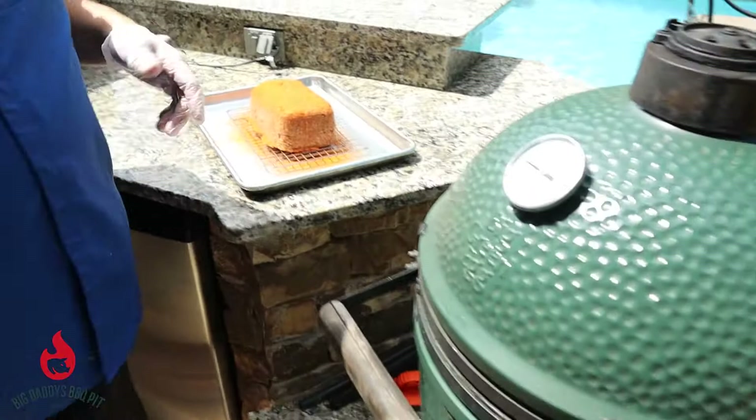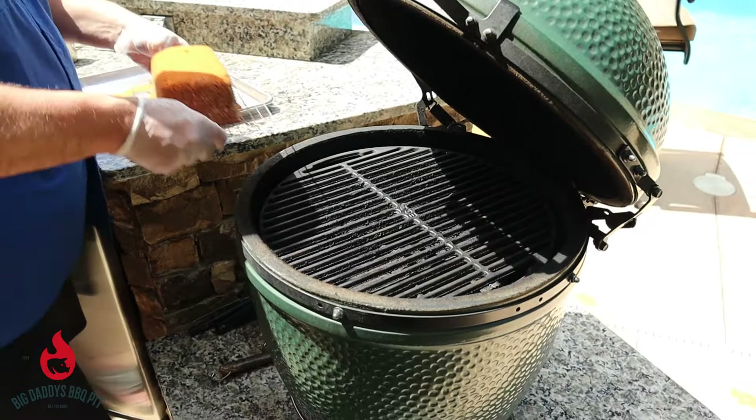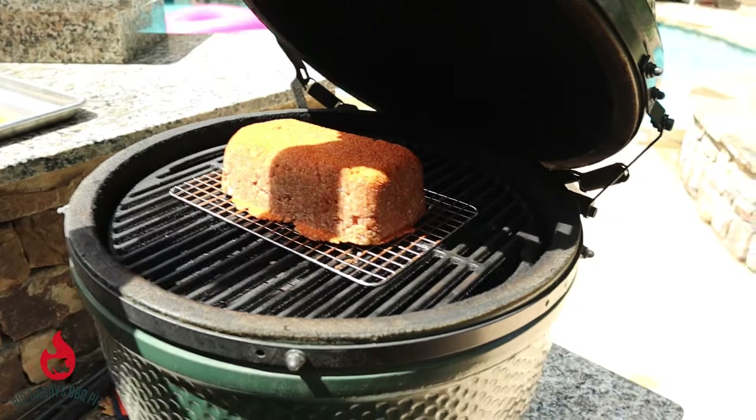I'm just going to pick it up and put it right in the center. We'll put a probe in it here in probably about a half an hour, but it's probably going to take about an hour, hour and a half for this to cook.